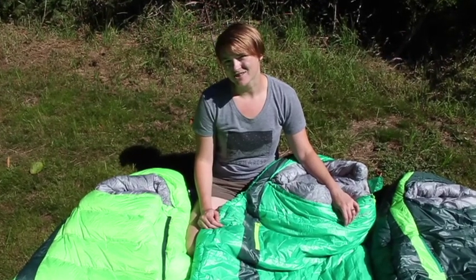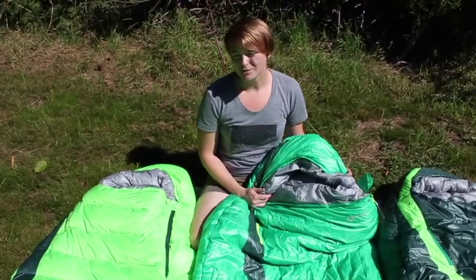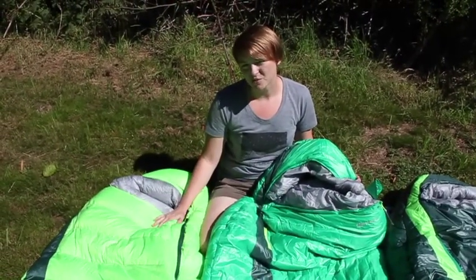Hi, Justice here for Backcountry Skiing Canada. We're looking at the new bags from Therm-a-Rest. These will be released in January 2017.